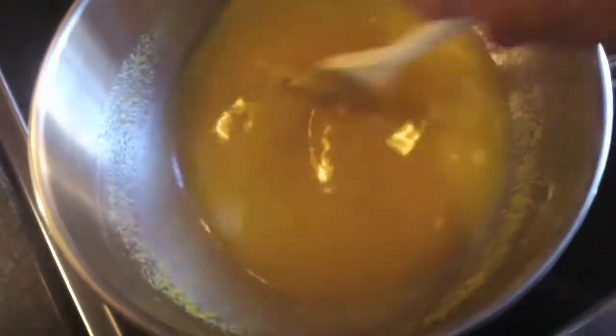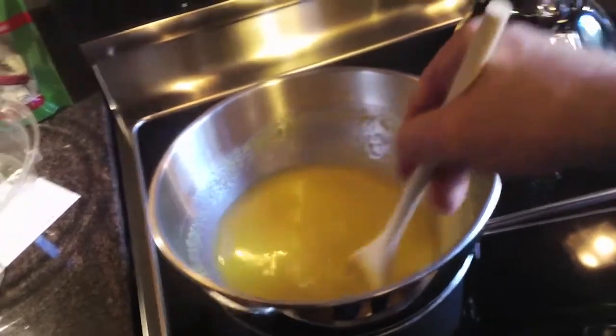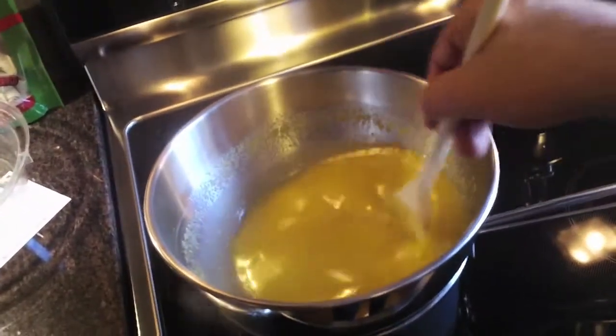If you don't want to go through the trouble of making your own lemon curd you can just buy some, but it tastes much better if you make it fresh and it's really not that hard. The egg is going to cook which will cause the curd to thicken, and once it's thick-ish we'll take it off the heat and let it cool.